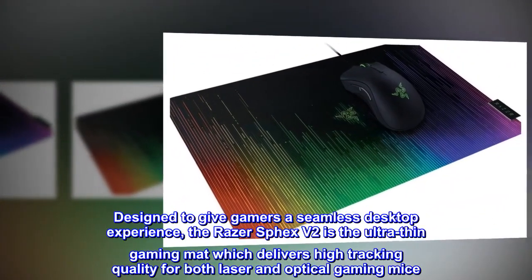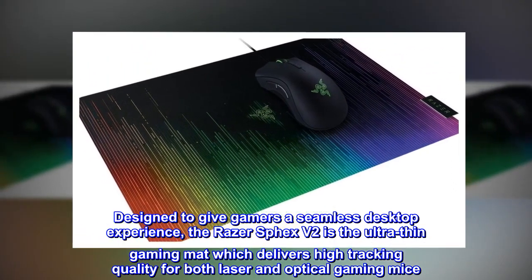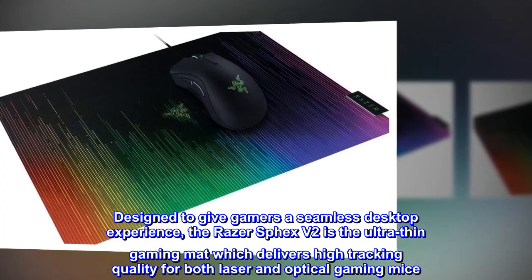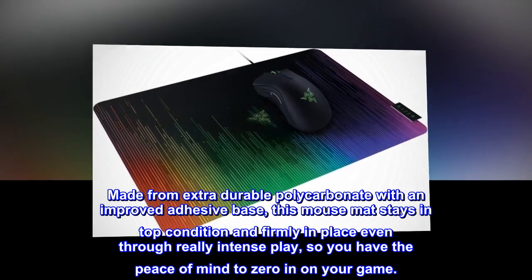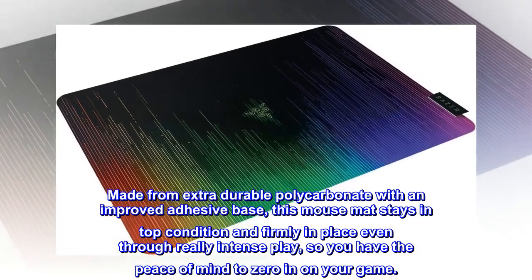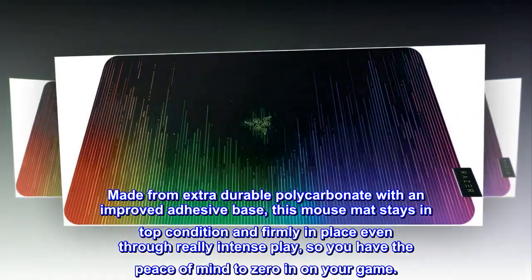Designed to give gamers a seamless desktop experience, the Razer Spex V2 is the ultra-thin gaming mat which delivers high tracking quality for both laser and optical gaming mice. Made from extra-durable polycarbonate with an improved adhesive base, this mouse mat stays in top condition and firmly in place even through really intense play, so you have the peace of mind to zero in on your game.